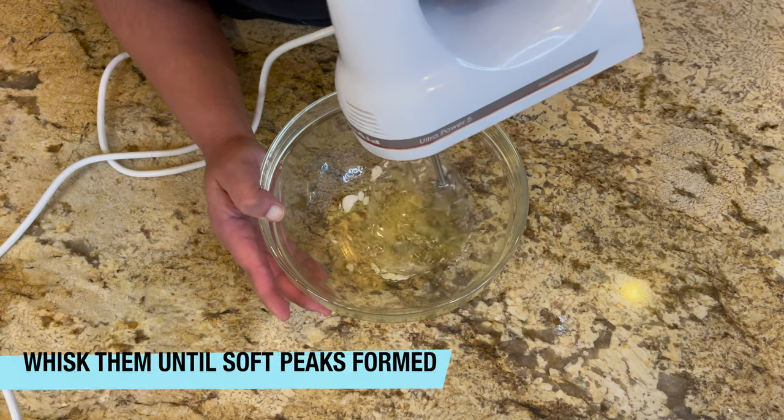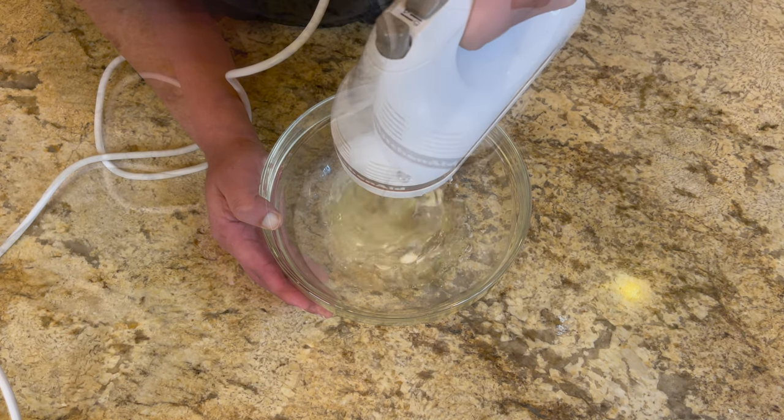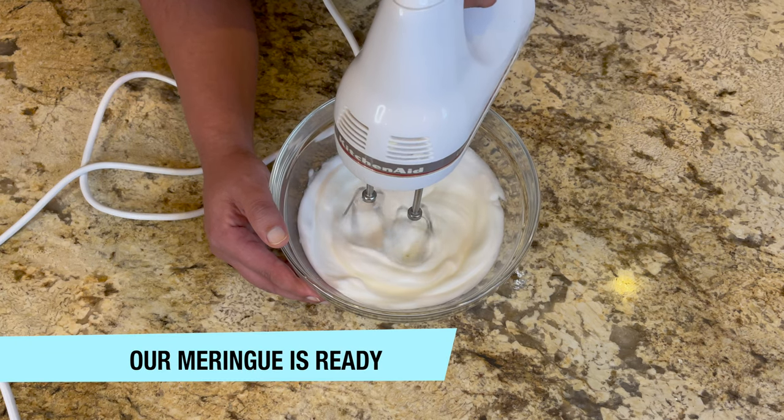Now we're going to whisk it until soft peaks form and it becomes like a meringue. You can see our meringue is ready.